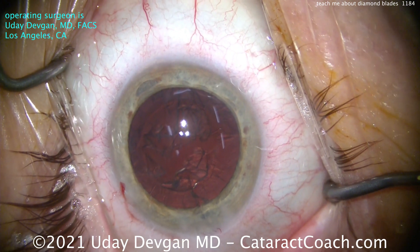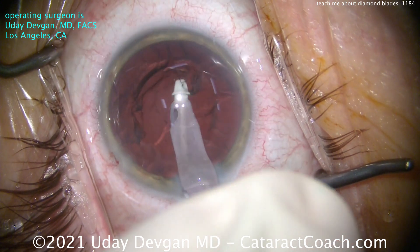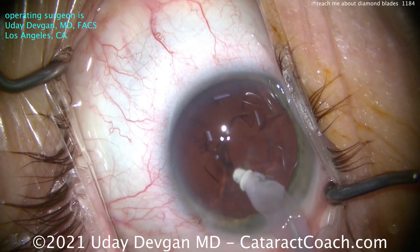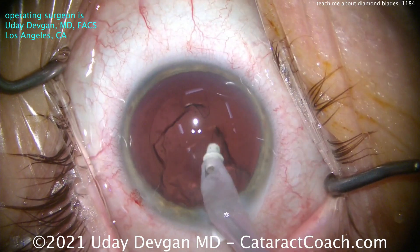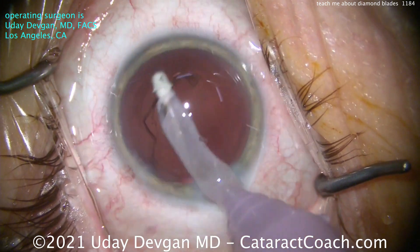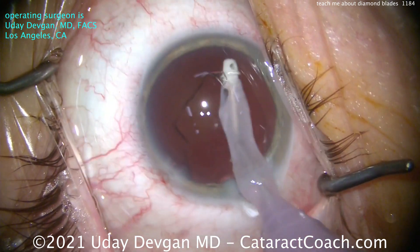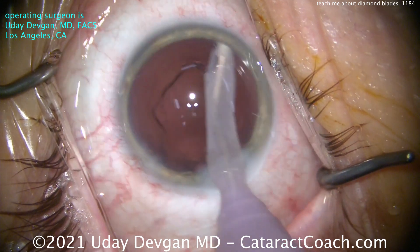Remember, the eye is like an under-inflated balloon. What's the normal eye pressure? 15, 16, 18 millimeters of mercury — that's pretty soft. To make an incision in an under-inflated balloon, you need a very, very sharp instrument, and the diamond keratomes are absolutely the sharpest. So for my patients when I do surgery in Beverly Hills, I use a diamond keratome.